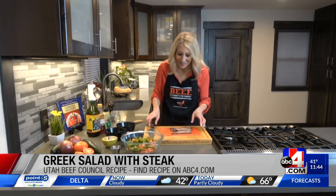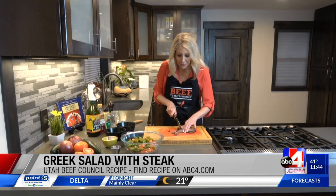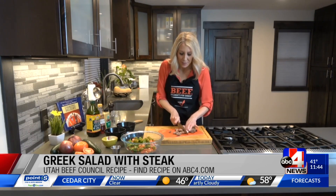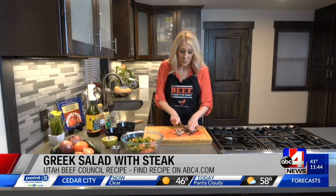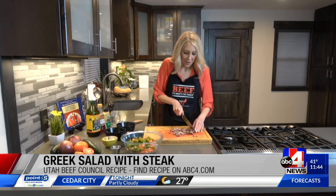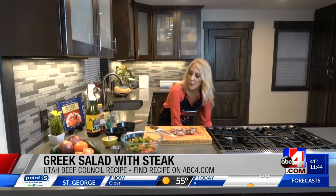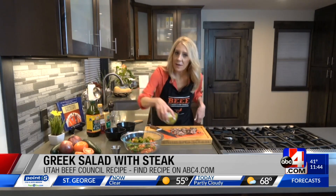There's the steak. Let's get this cut up into some bite-sized pieces. I don't think I need all of this for this size, but add as much as you like. Let's make that simple vinaigrette right over here. We're going to get that feta in at the end.